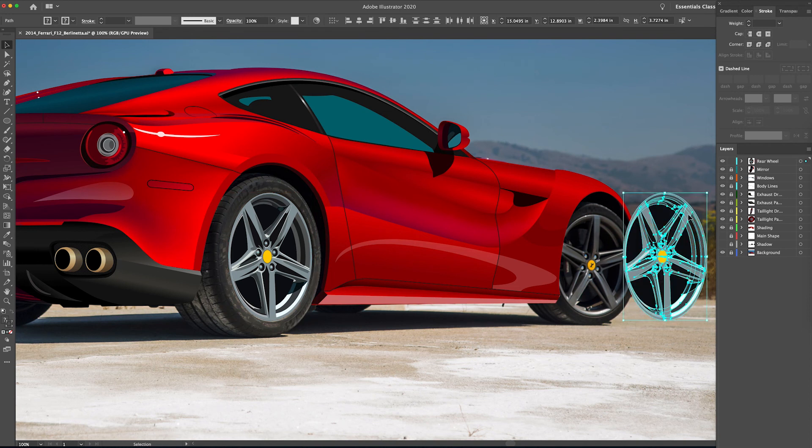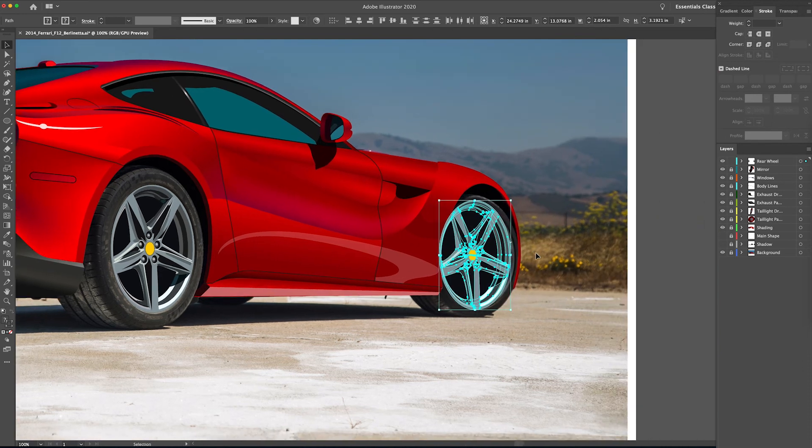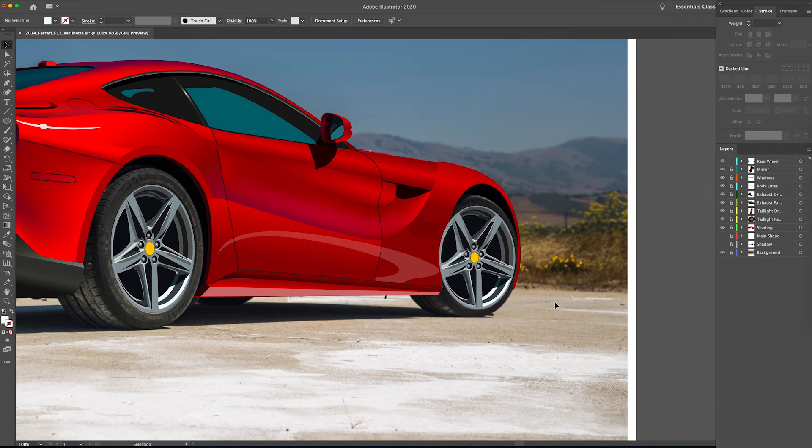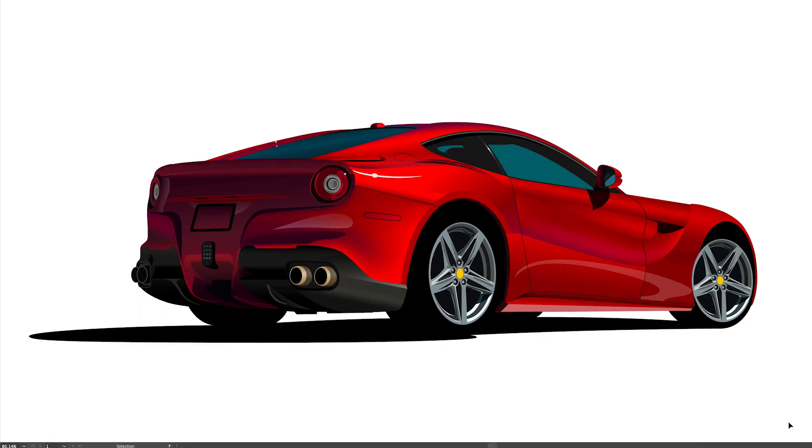Now I'm going to select everything we've just drawn — everything in the rear wheel layer — and Option-click and drag this over to the front to see if we can get away with copying this wheel so we don't have to draw it again. Let's line everything up; we have to shrink it down because of perspective. It's not going to be a perfect circle so I don't need to constrain the proportions — I can just click and drag to adjust as I see fit. I think that's pretty good. Not always can you copy and paste each wheel, but in this case we were able to.